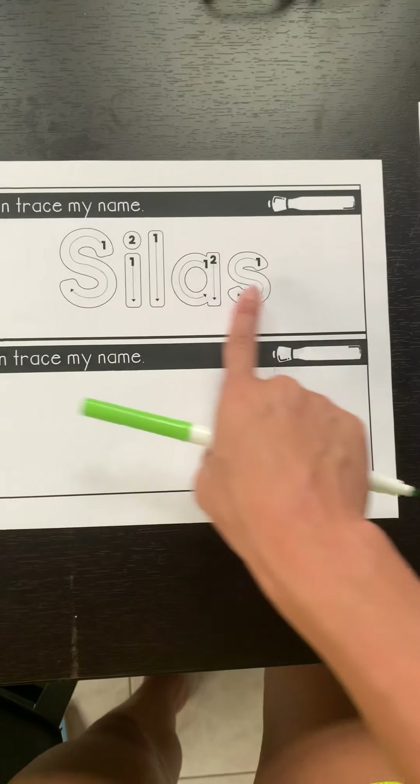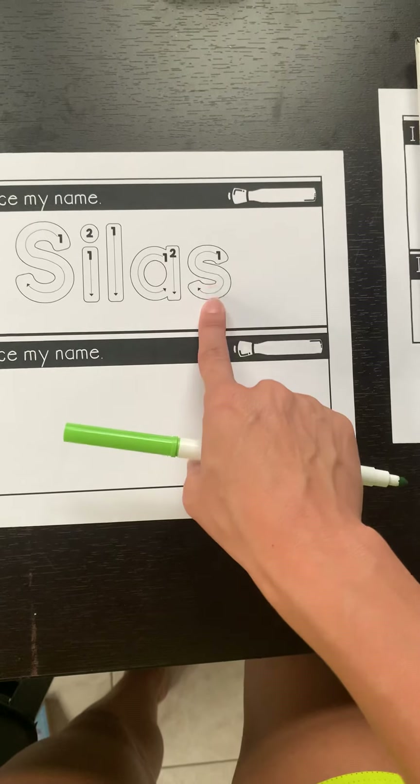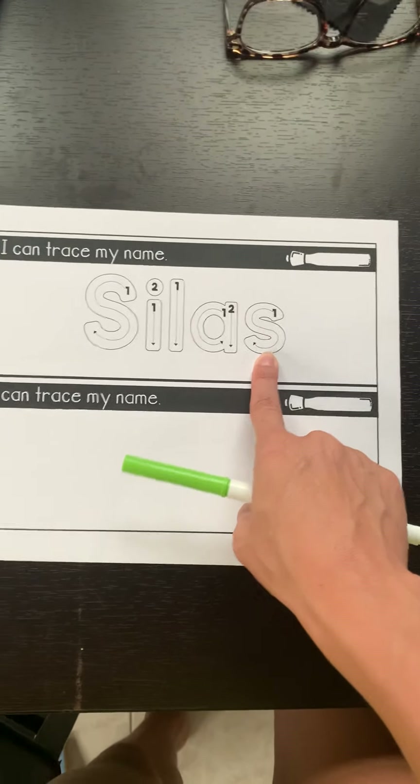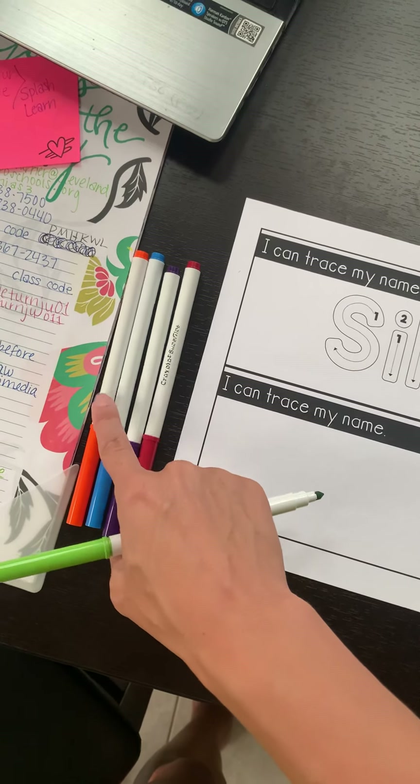So Silas' name — my son — he has one, two, three, four, five letters in his name. So he needs one, two, three, four, five markers.